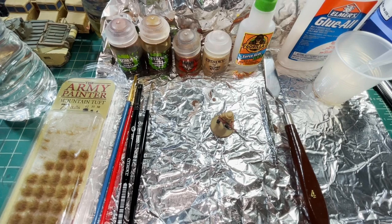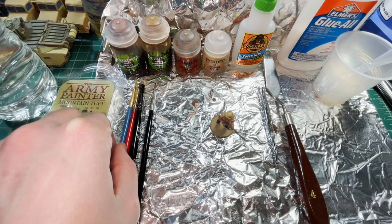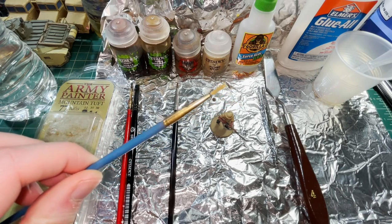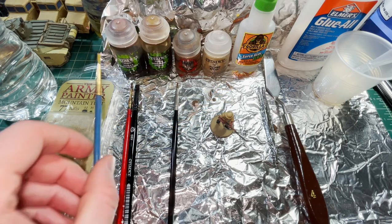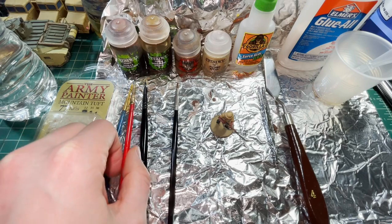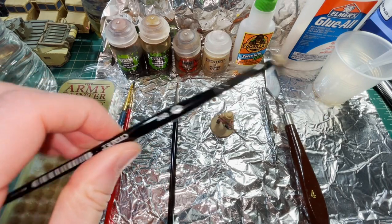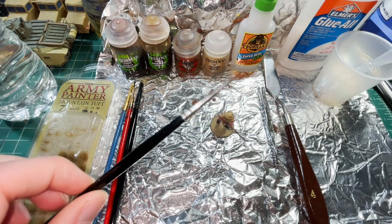Let's start with a quick overview of the equipment I'm going to be using for the basing. Starting with brushes: I've got a real cheap hobby brush — it doesn't have to be anything special, it could be a very old beat-up one because it will get quite damaged doing this. I have a long soft-bristled brush used for shading, the Citadel small dry brush, and my trusty Winsor & Newton Series 7 size 1.